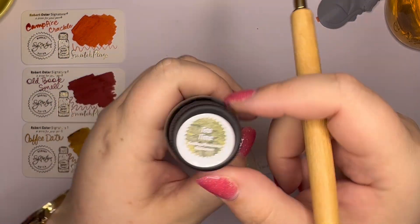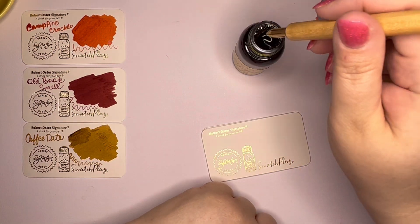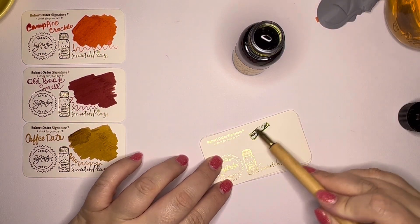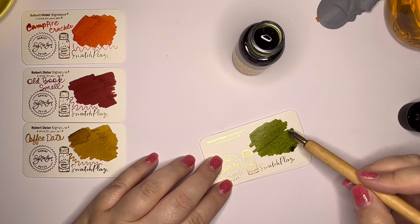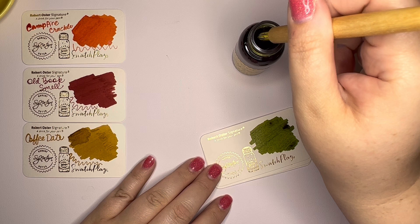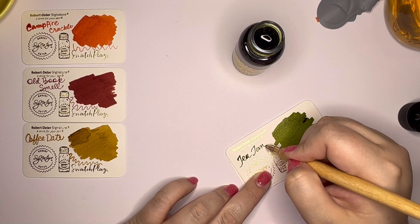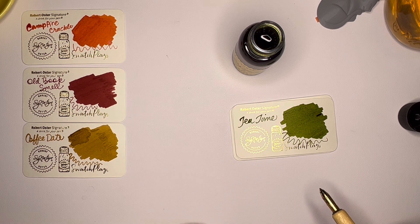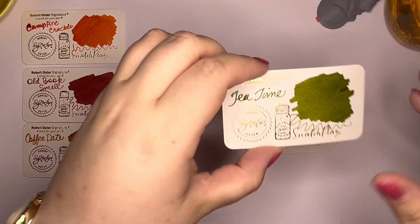This one is called Tea Time — it's a cream. This is the one that Simona uses; I've seen her use it a good bit and I've been excited to try this one. Green is not one of my favorite colors in the world, but green inks have just been sort of exciting to me lately. Tea Time — what a pretty green. It's what I would consider a classic olive green.